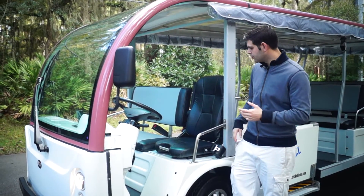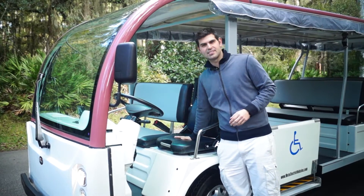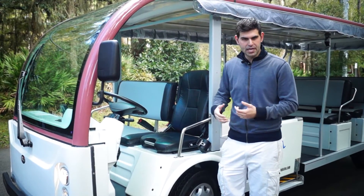So what I want to do is show you — we sew it into the seat, you can't even see it, but there's basically a pad that's inside this seat. When the driver sits down, the vehicle is going to be active. When the driver gets up, the vehicle is going to be inactive.